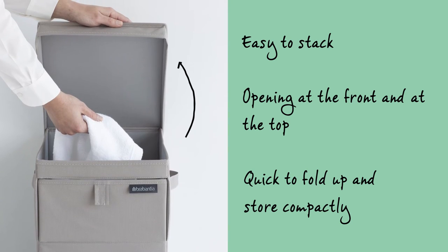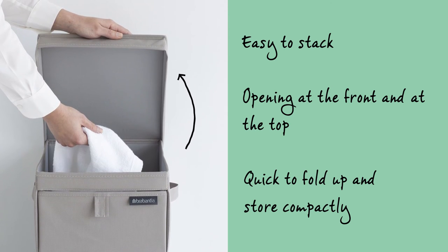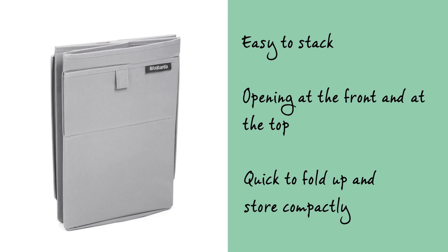The top needs to be flipped open to remove the laundry. The box can quickly be folded up if you're not going to be using it for a little while, making sure it won't take up a great deal of storage space.